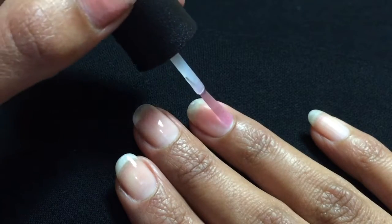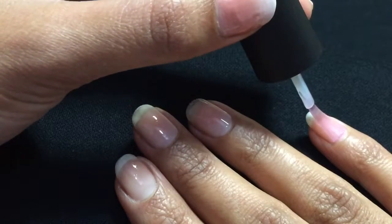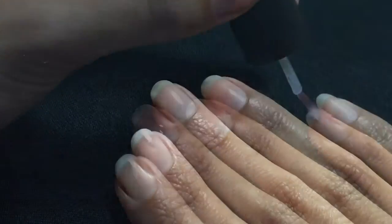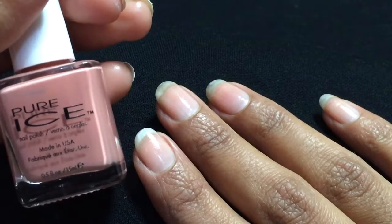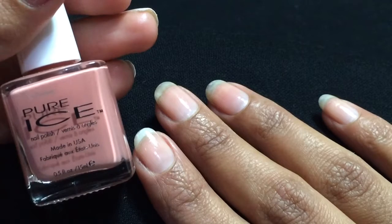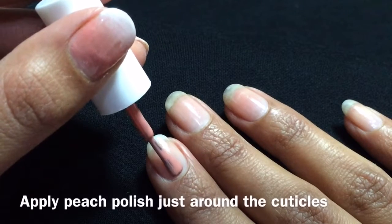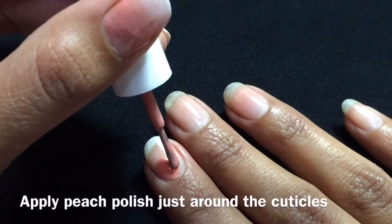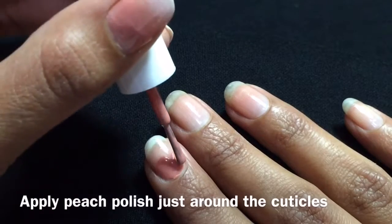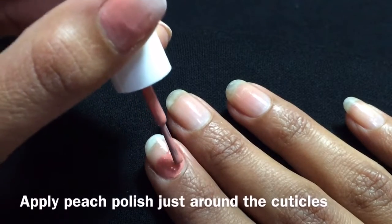Here I'm just applying base coat on all my nails, also ensuring the tip. Once that dries, take a peach colored polish and apply it around your cuticle area. What this does is it will create an even base around the cuticles and also help make the polish more opaque.